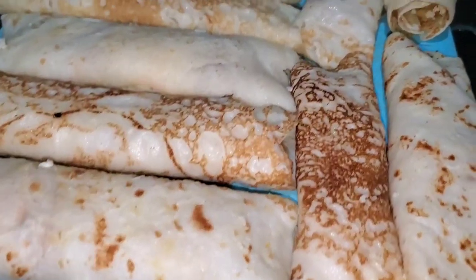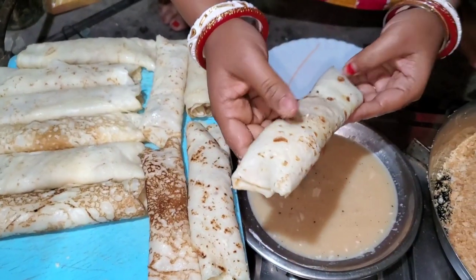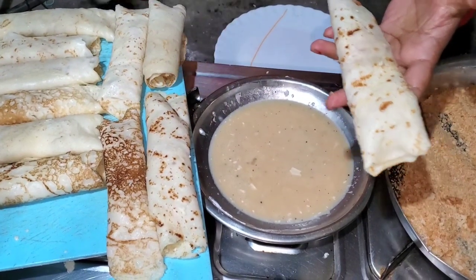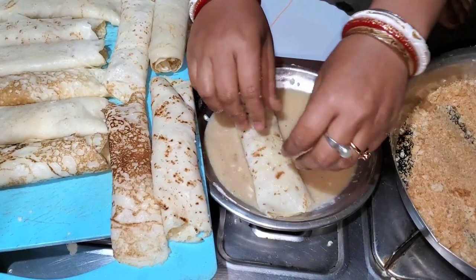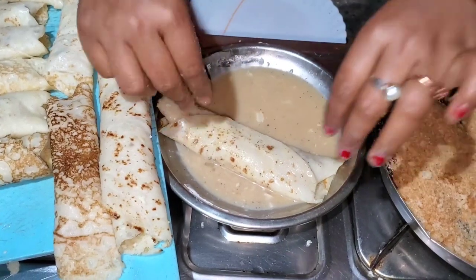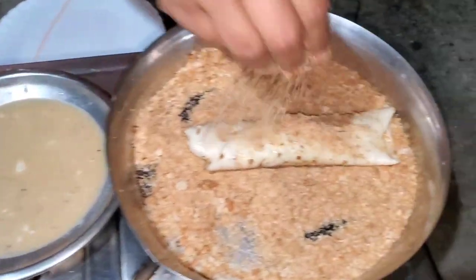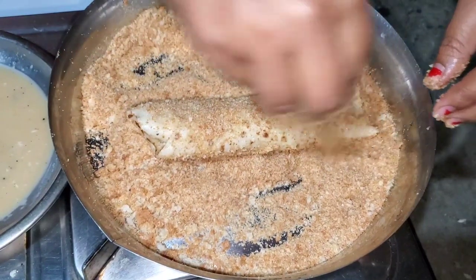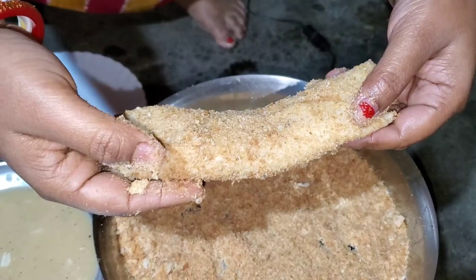So we'll make the cheese. We'll put it in the pot and mix it up. I am going to make the breadcrumbs, and I am going to pack all the breadcrumbs.